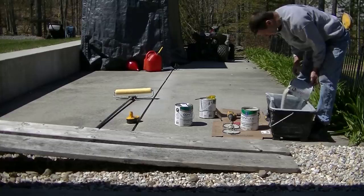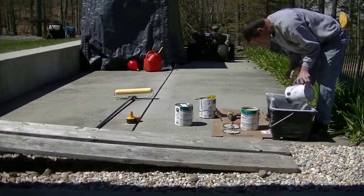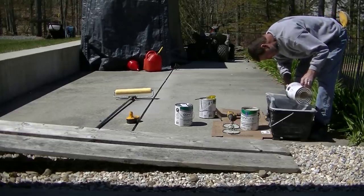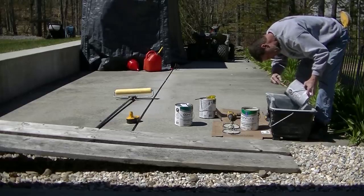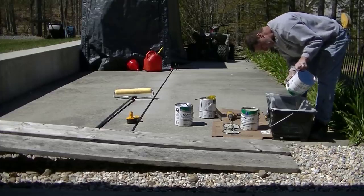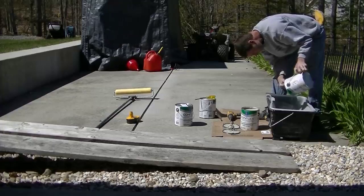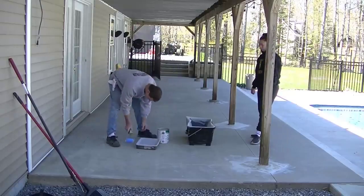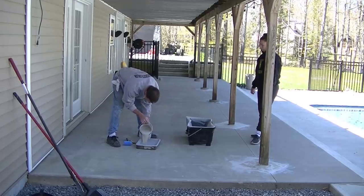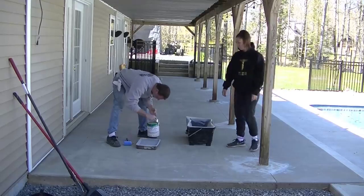I start mixing it up right in the can and then pour it into my tray. I'm using an 18-inch roller for most of the work, plus a four-inch roller and a brush for cutting in the edges. I like either a half-inch or three-quarter-inch nap for my roller, depending on the porosity and roughness of the concrete. This patio had a light broom finish — fairly smooth, not too rough.